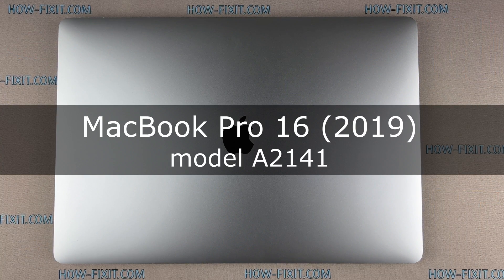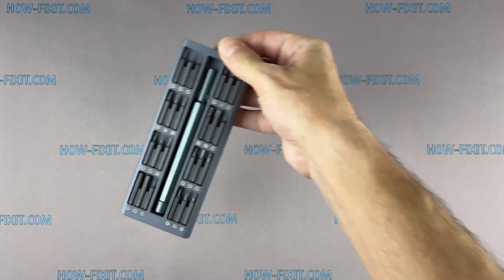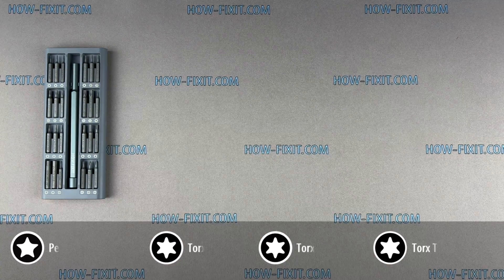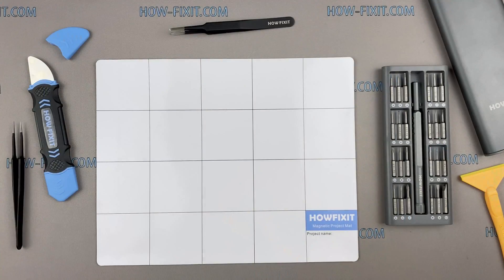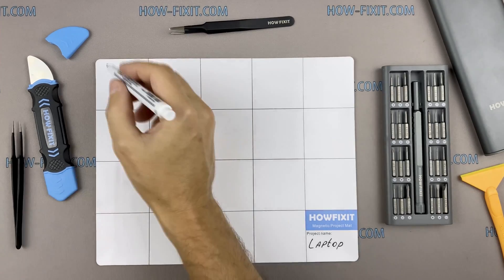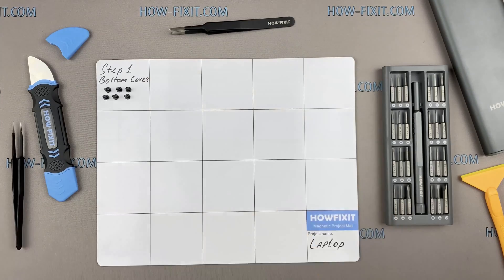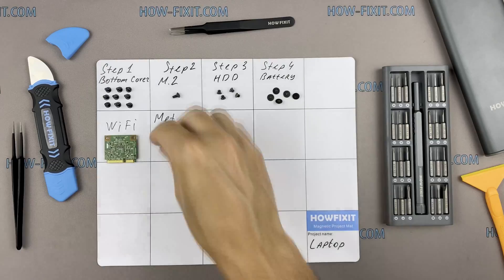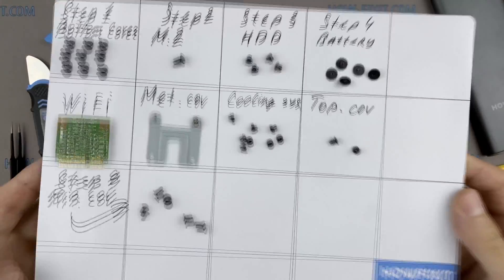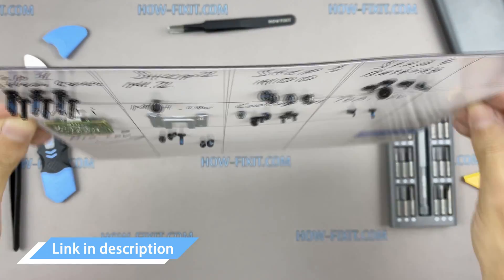Hi everyone, welcome to How Fix It. In this video guide, I'm going to show you how to replace a fan on the laptop. To disassemble the MacBook Pro, you will need the following tools: screwdriver set, suction cup, plastic opening tools, and tweezers. I also recommend using a magnetic mat during the repair process, which is especially useful for this laptop. Throughout the disassembly, keep track of each screw so you can put them back in the right places. Links to buy all the necessary tools are in the description.